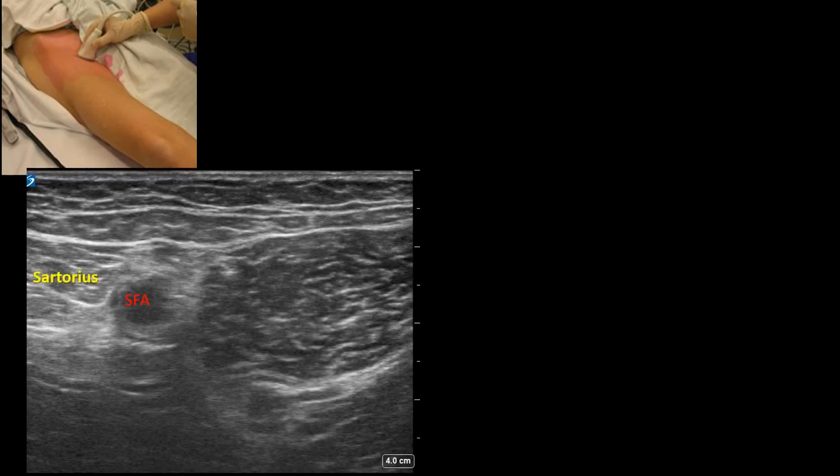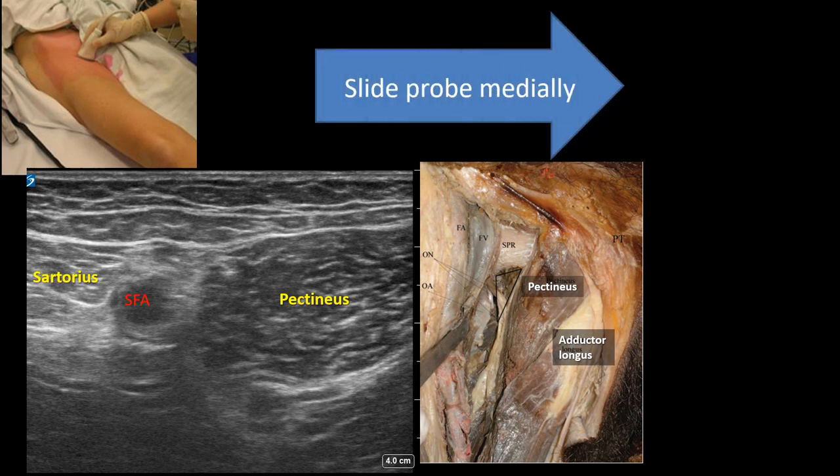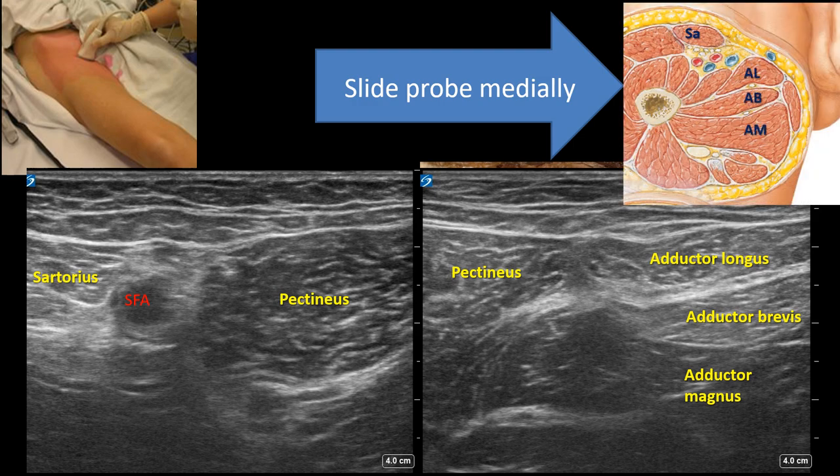Place the probe over the medial upper thigh parallel to the inguinal ligament. Identify the superficial femoral artery and vein, which lie under the medial edge of sartorius muscle. Pectineus is a large muscle lying medially. If you slide the probe medially from this point, adductor longus will come into view, medial to pectineus. The three adductor muscles — longus, brevis, and magnus — are stacked on top of each other, but their relative thickness and position will depend on the exact level that the probe is placed at.